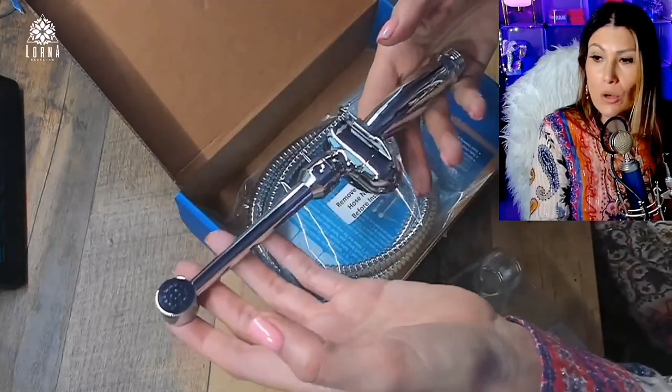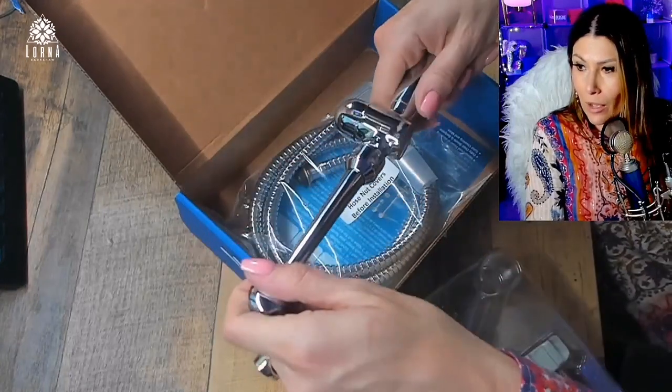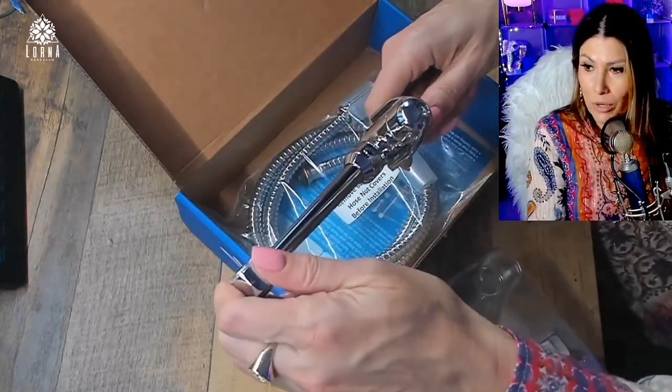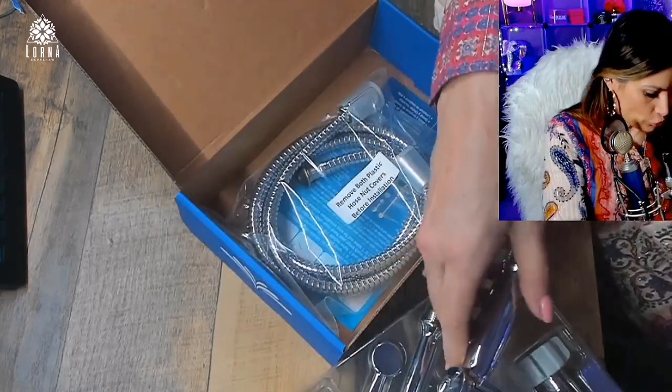This is the world's first and only handheld bidet with dual thumb pressure controls on both sides of the sprayer for super easy pressure control.